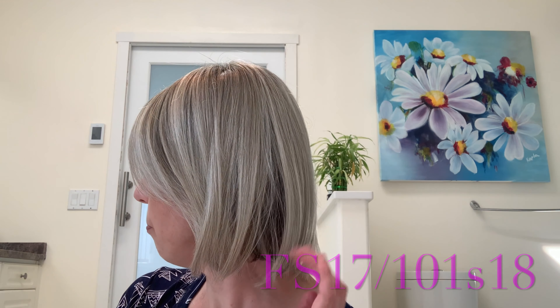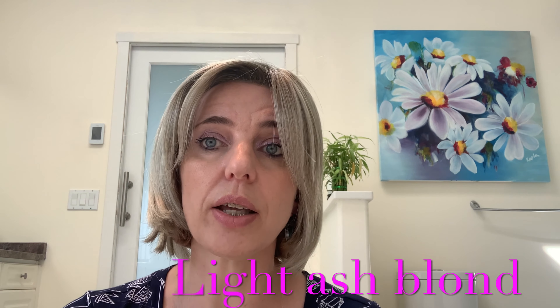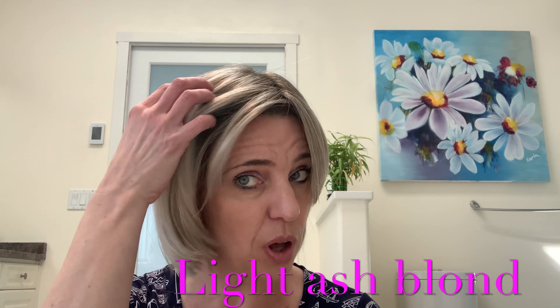The color code is FS17, 101, S18. This is the lightest color of Jon Renau's blonde shaded collection and it does have a platinum white color, especially the ends — they are all light platinum. It does have highlights, which is the S18.